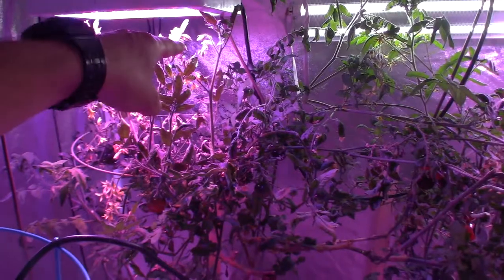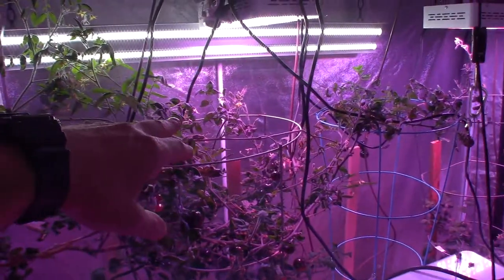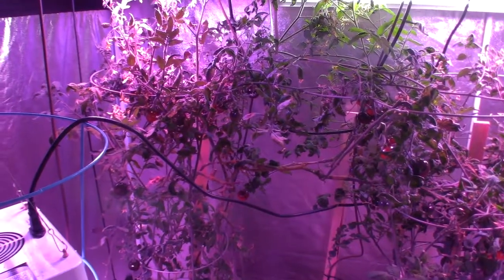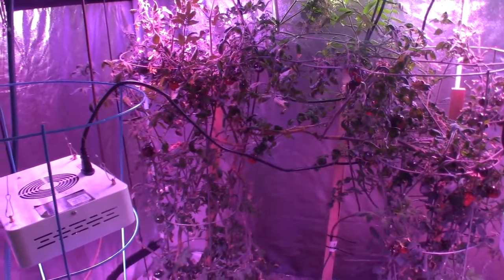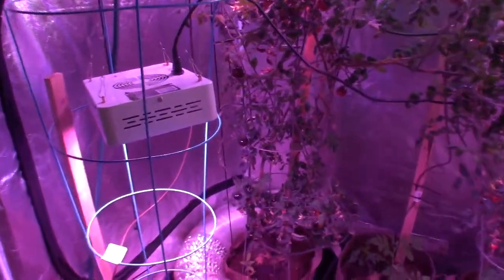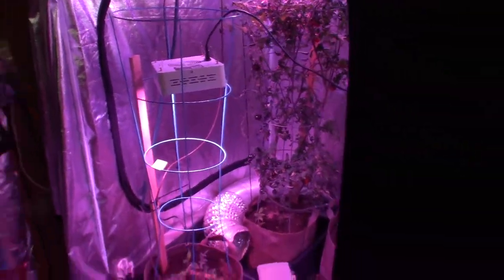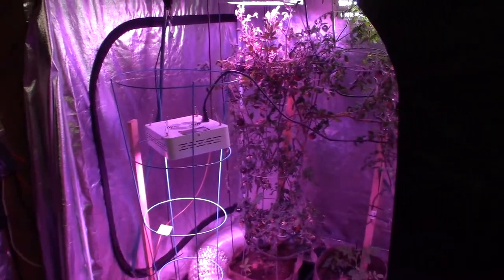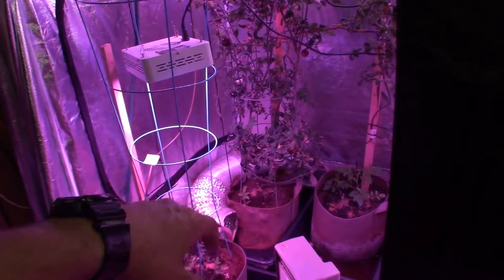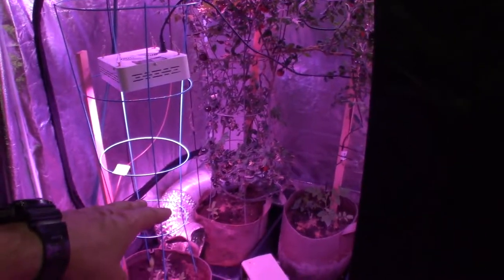We've also got a lot of new growth even on Grandpa Indigo Rose over here — a lot of new flower buds starting to pop open. Look at that — a year and three months old tomato plant, actually older than that. I put it in the tent in June of last year, but I grew that thing from a start back in February — I seeded those in the garage. I can't believe I'm going to have this plant around for two years. This used to be an outside plant growing in the ground, and then I put it into that bag of soil, and it's the same soil but I keep amending it and adding new soil to the top.